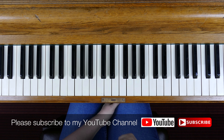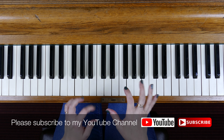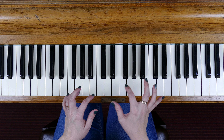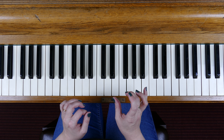Hi, I'm Sharon Bell. Welcome to my YouTube channel. I'm working through a series where I'm showing you how to play the broken chords according to the ABRSM piano syllabus, and we're looking at the grade 2 broken chord in E minor.